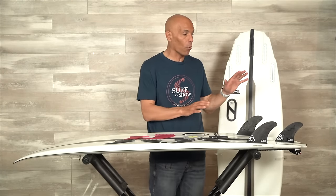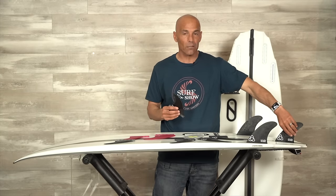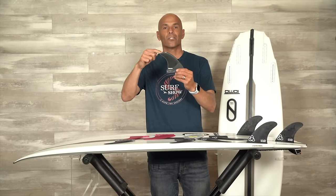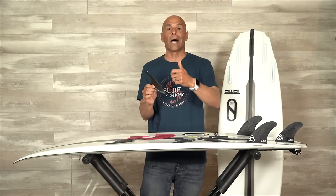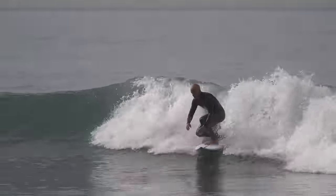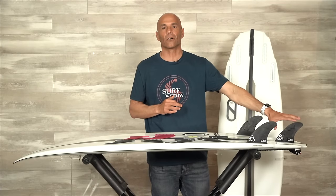I rode both boards as a thruster, and that was my favorite setup on the 2.0. But I did put it through the paces with a quad set — I took out the center fin and put in the Pyzel new quad rears. This is a flat foil fin, size medium, and pretty upright — probably my favorite quad rears right now because of the flat foil. Most others I like are an 80-20 foil. It's honeycomb, and it was a great combination with the Peregrine, keeping the board nice and pivotal in the pocket. I noticed a little bit more speed — very little, not enough to sacrifice the pivot I was getting with the thruster.